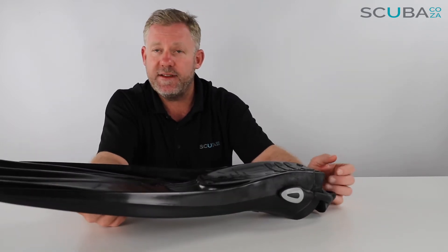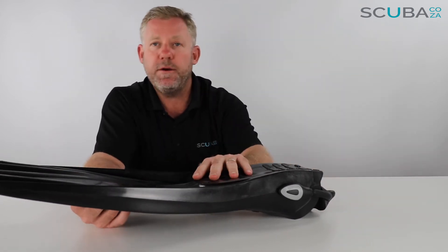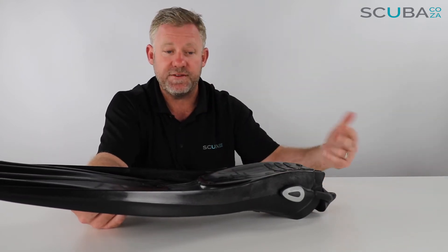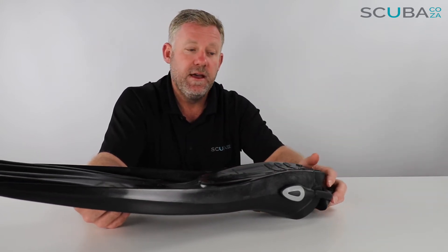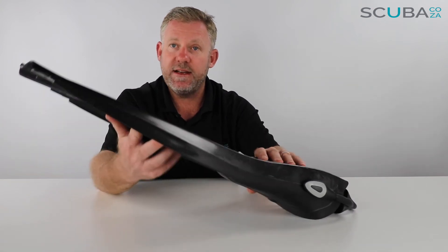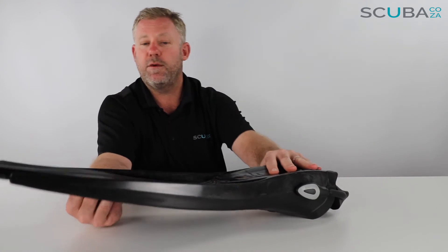So it's quite an economic fin as far as leg fatigue is concerned. I find it feels relatively stiff on my legs when finning compared to some other fins, but you can't compare this fin to a Volo Race or Volo Power — the Mares Volo Power fins are super soft. This is a much stiffer fin but gives you a lot more power. So if you're swimming in relatively rough conditions or stronger currents, this fin will definitely give you the power to fight against those currents as you swim along.